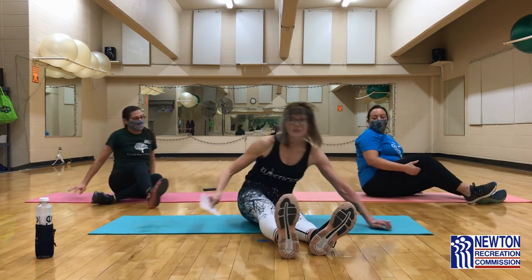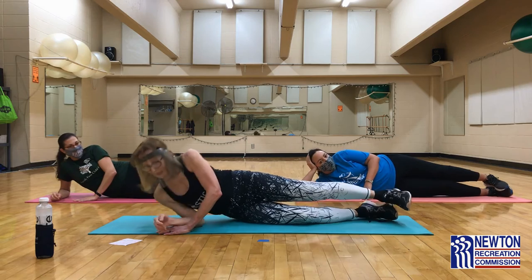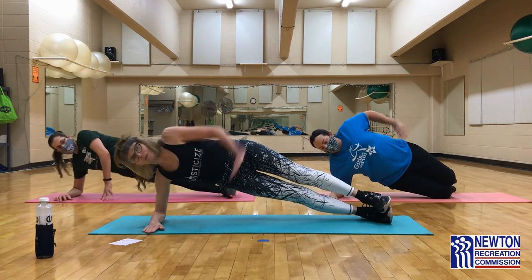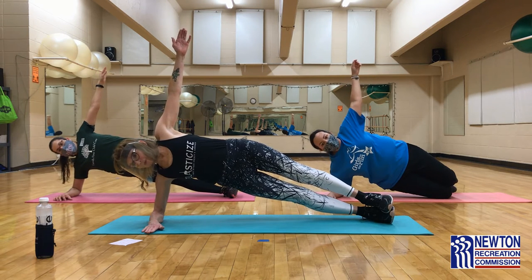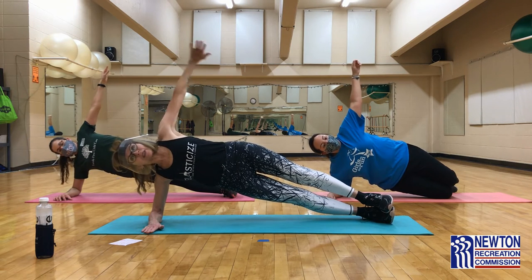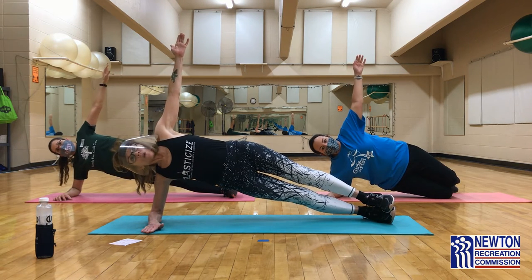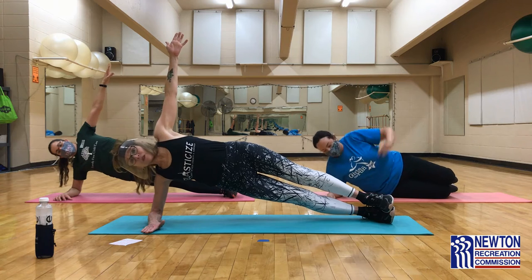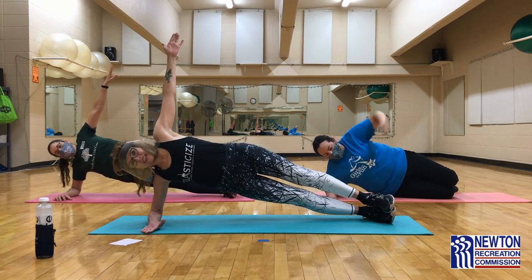Let's repeat those last three on the other side. Remember, we're doing those side planks first. Begin. Remember, if you feel the need, stop — take a break and then rejoin us. Because the thing is, it's just about taking care of your body, getting your body stronger. If you have to break your form, or you can't breathe, or something isn't right, correct it and come back. Almost done and rest.